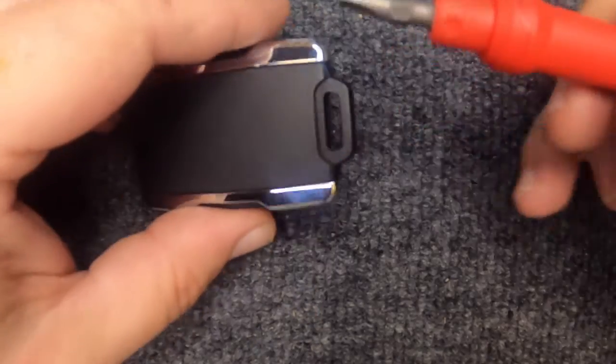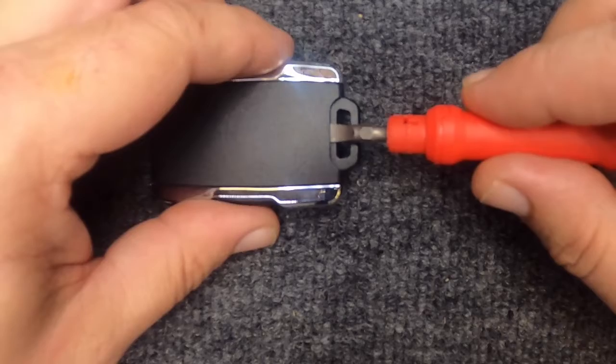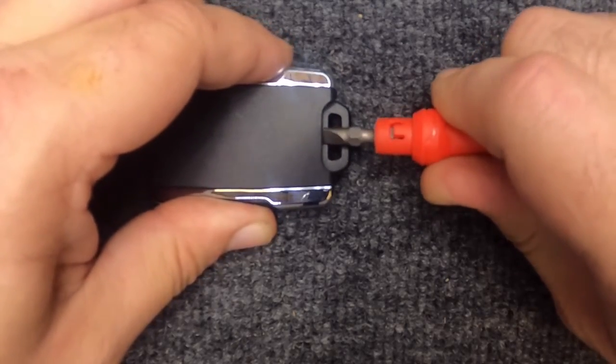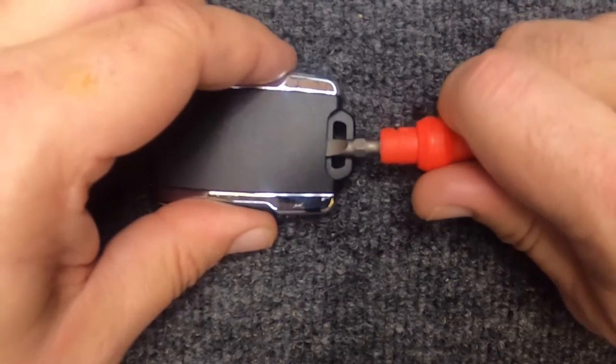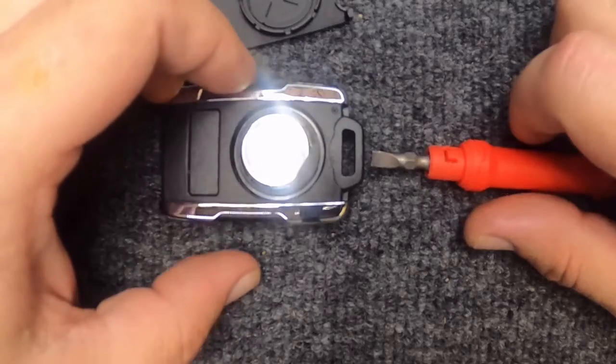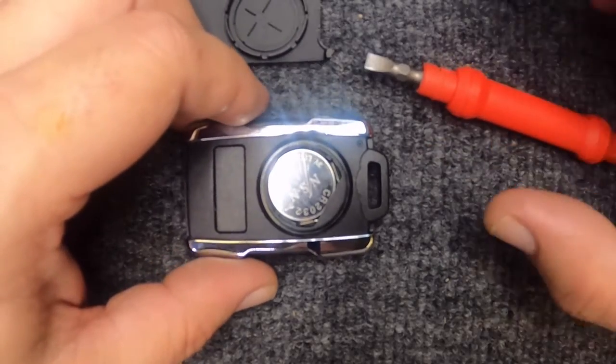The easiest way we found is when you put the flat tip in, rotate it one direction and you'll notice it pops up. Now rotate the other direction and the cover pops up. Go ahead and set it to the side.